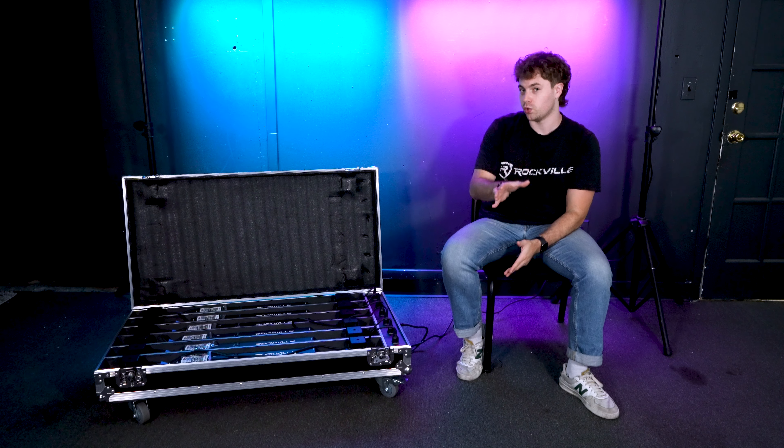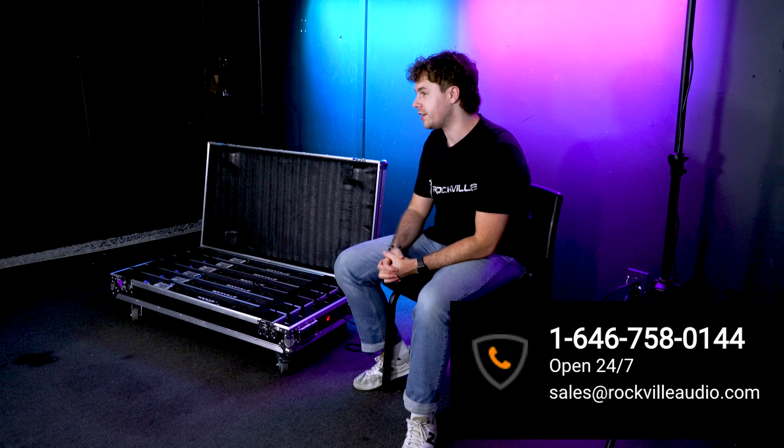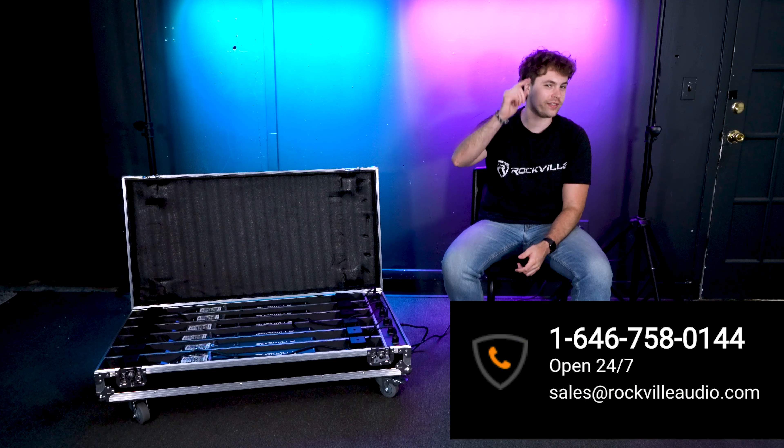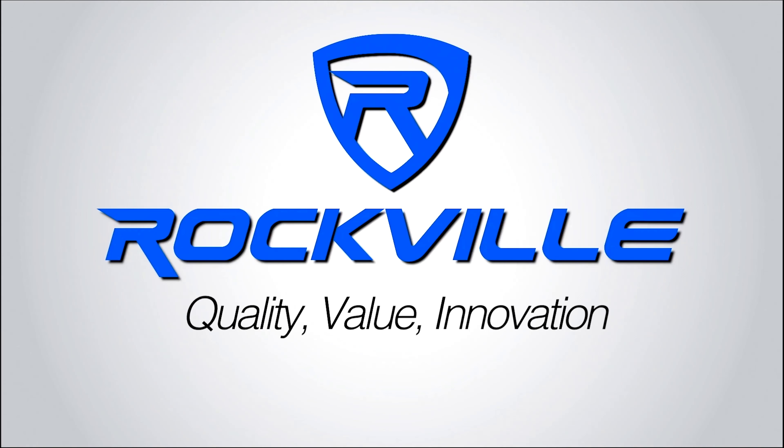Hopefully this showed you guys all of the different controls, buttons, and functions for your Pixel Hybrid Bar Pack. Of course, if you have any questions, comments, or concerns, feel free to reach out to our customer support team through phone or email. As always, I'm Perry from Rockville — we'll see you guys next time.